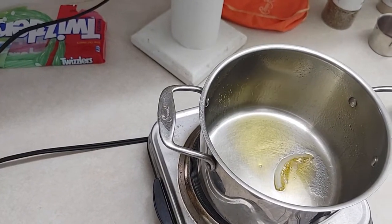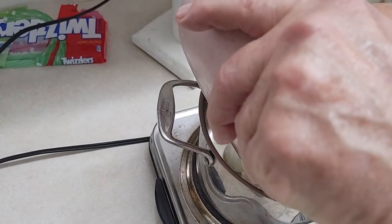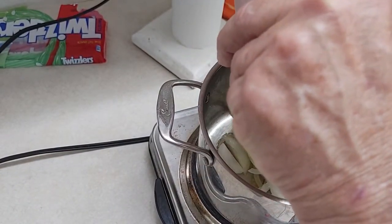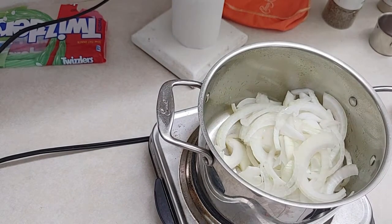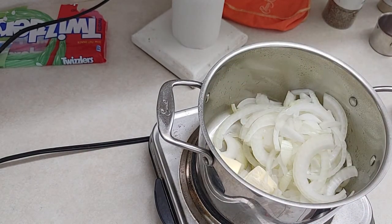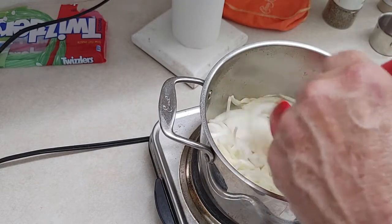I tested my pot to see if it was hot enough — I threw a piece of onion in there and you can see it's bubbling. So we're just going to put these babies in there. I cut them in half moons, and I like it like that because it reminds me of when they served them on hot dogs in the city. I'm throwing my butter in there now. Once the onion cooks down, we'll throw the garlic in. We just want to cook them until they're nice and soft.